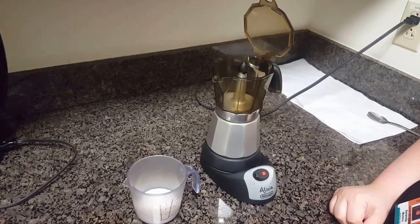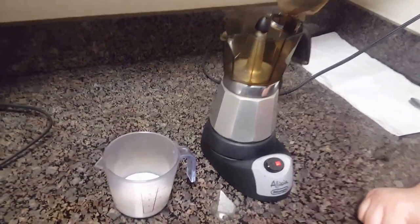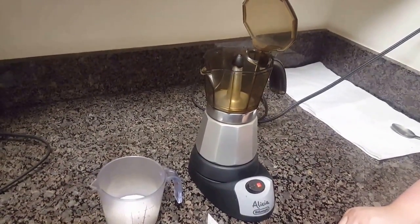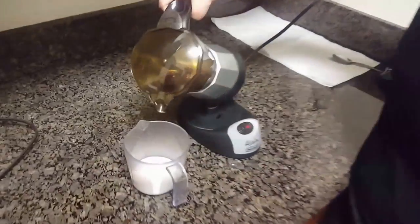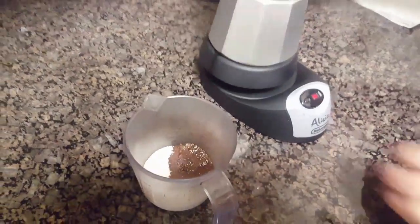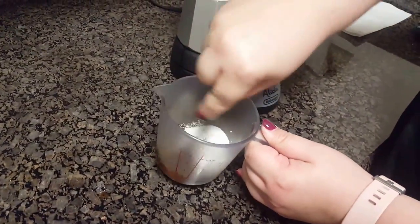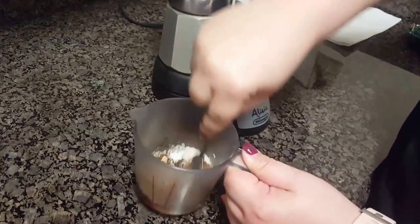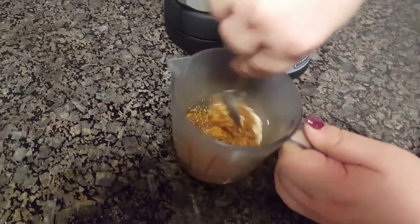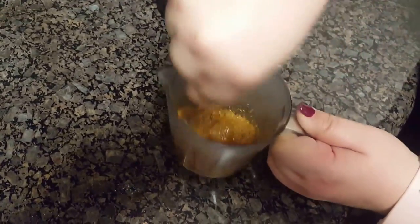We're just waiting for the water to boil and for the first few spurts of coffee to come out. It's essential to get the first coffee into the sugar. And then I put it back on so it keeps going. You want to just wet the sugar enough so it gets every bit of coffee, then mix it like this and keep mixing it really fast until it becomes sort of a light color.